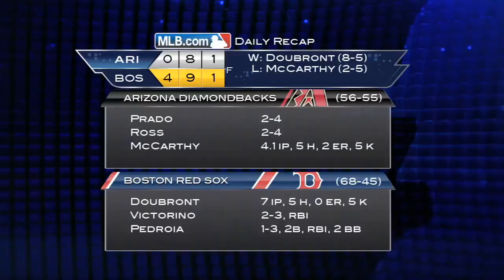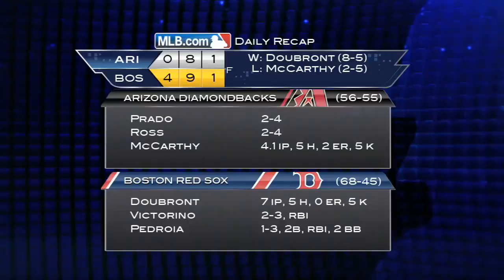Felix Dubron picks up his eighth win. He's allowed three earned runs or less in 15 straight starts and 19 of 20 for the season. Boston leads the major leagues with 68 wins in all, and they have 23 series victories for the season — also tops in the bigs.